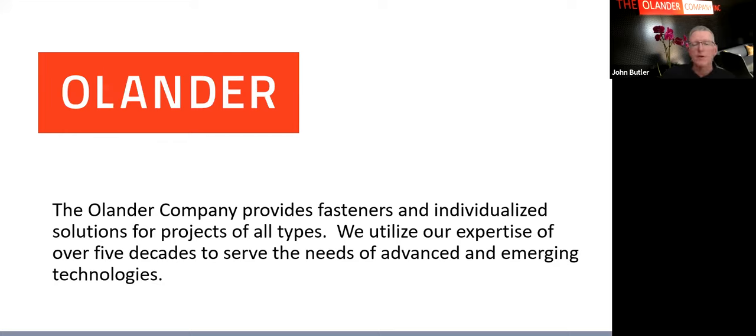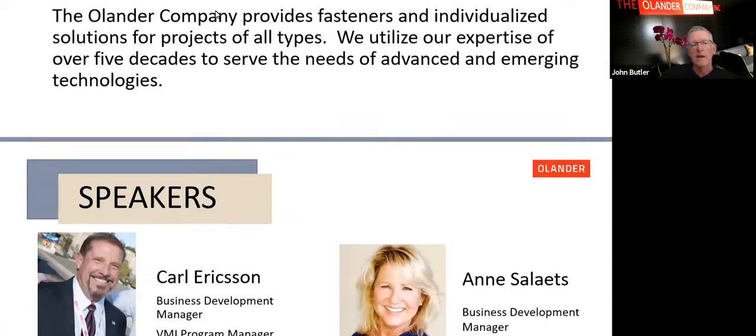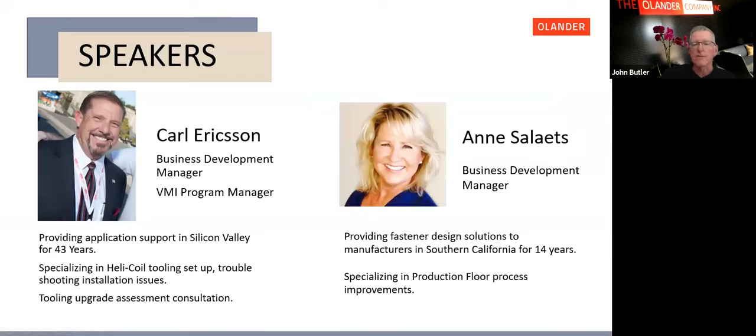I'd like to introduce Carl Erickson and Anne Salates. Anne is our Southern California Business Development Manager and has been in the fastener industry for 14 years. Carl Erickson has been selling fasteners for over 43 years. Both of them can help you with any demos in the area. Anne, take it away.